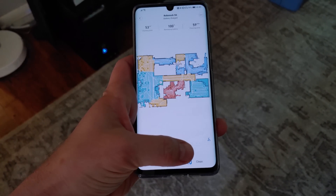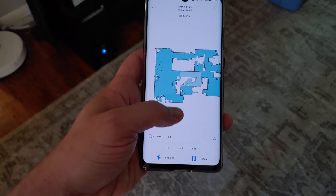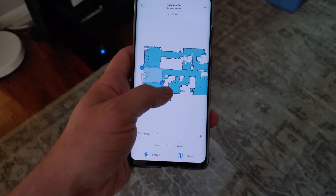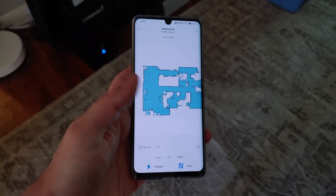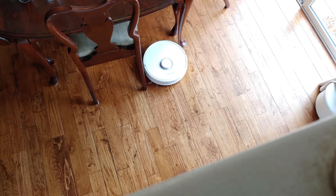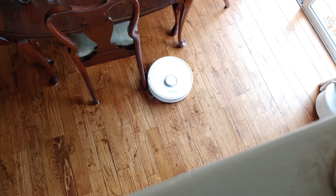Perhaps the best feature in the app is the ability to schedule specific zones to clean, as well as specifying the cleaning intensity for each timer. For instance, you may want to vacuum the dining room using quiet mode every morning after breakfast, or the kitchen after cooking each evening. The foyer and mud rooms can use the additional suction mode in a routine cleaning to grab leaves and debris tracked in from outside.